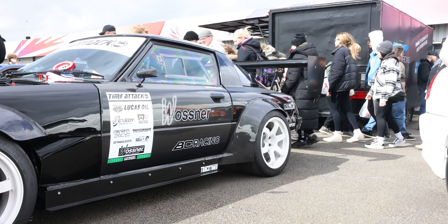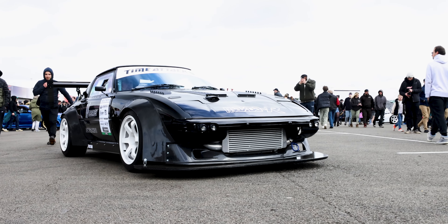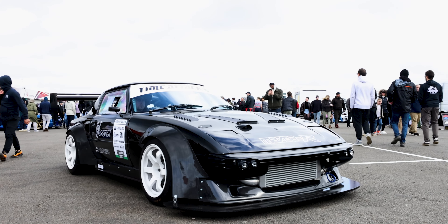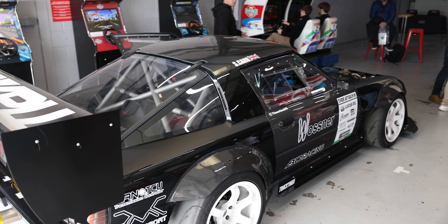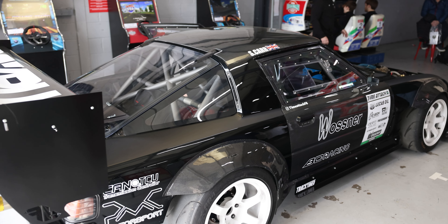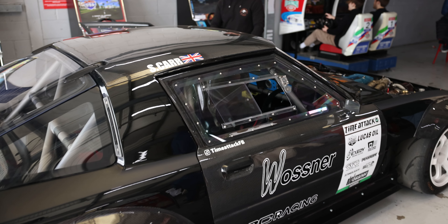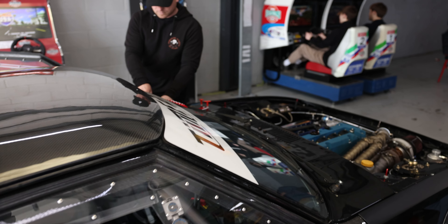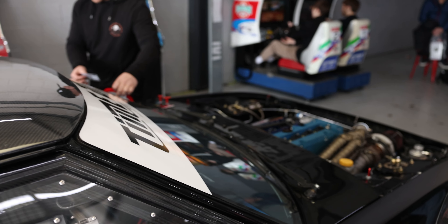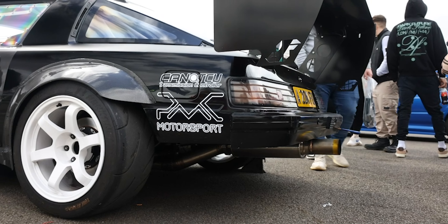Weight-wise, when it had the ZF6 — the six-speed manual — it was 840 kg. We reckon now with the new swap it's probably more like 870–880 kg. Currently it's running 450 horsepower, but the new forged engine will be good for probably double that. I've got moulds for the front wings, so we're doing those in carbon and building some new aero — lower skirts and a big diffuser at the back, all in carbon as well.